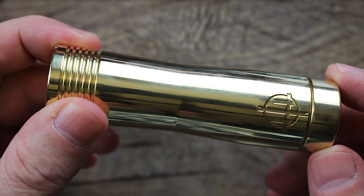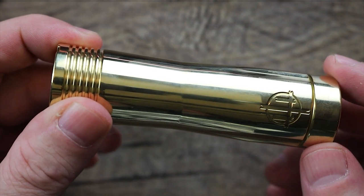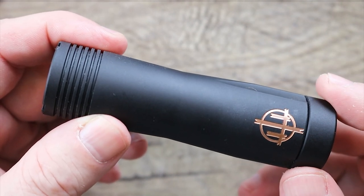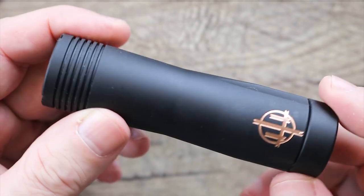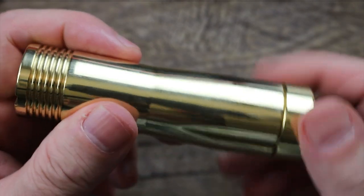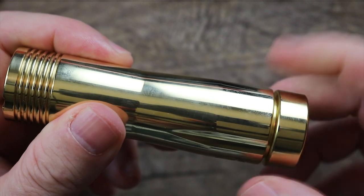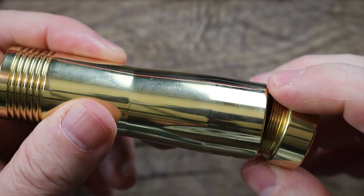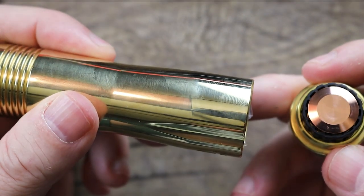We're going to put the brass one to the side and I'm going to show you the flat black one. Both have the same internals — they're both copper inside. I'm going to do the demonstration on the Cerakoted one. Threading on this, for a Chinese mod, is really, really smooth. The base comes off just like that.